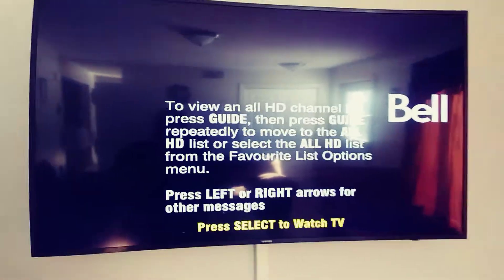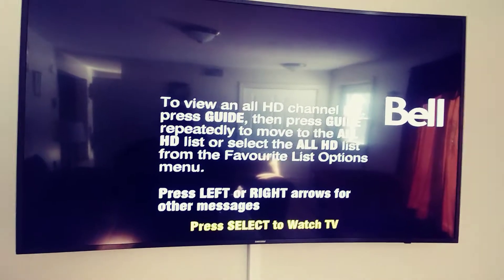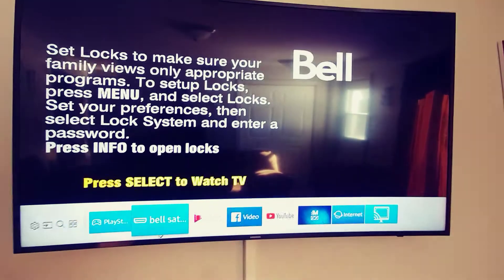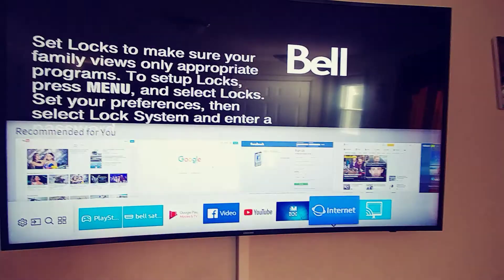To select inputs on your TV, your smart TV should have automatically picked up the devices plugged into it. Just hit your home button, which will be right here, and on the very bottom you'll see your inputs. You can also add apps from your hub down here as well.